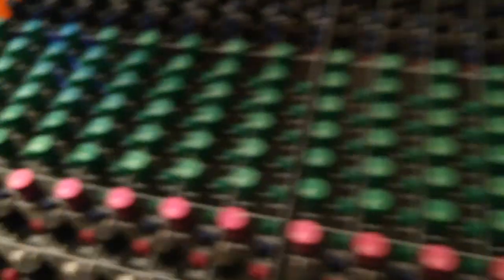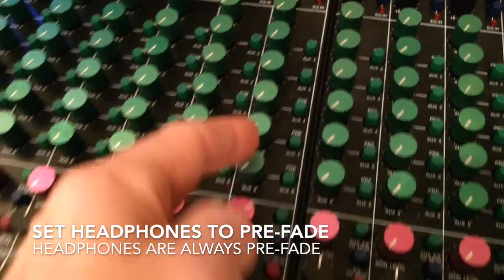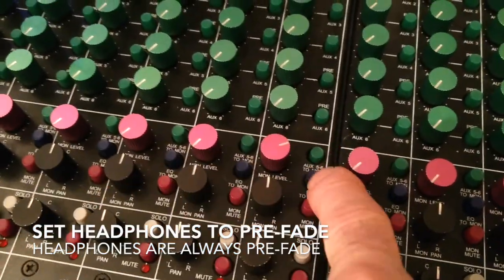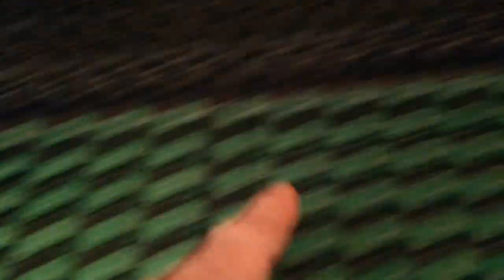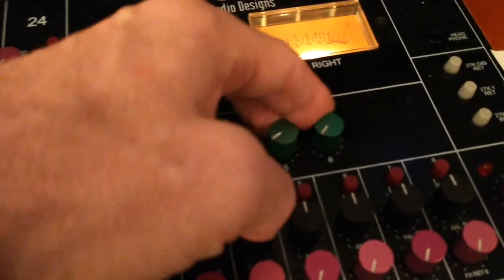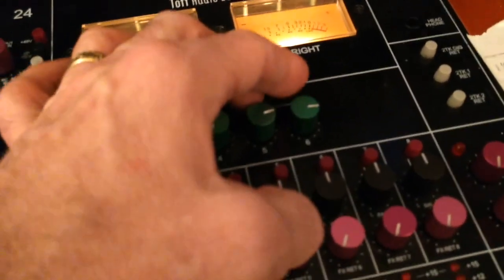Now let's set this to headphones. I'm going to use Aux 5 and 6 to the Mon button. Bring this up. Come over to my Aux Masters, turn those up to about 75%, about 3 o'clock. And there should be signal in my headphones. My client out there can tell me what they're hearing.